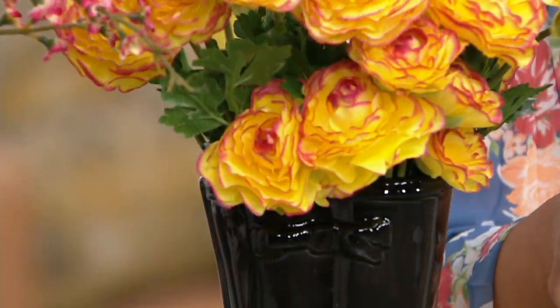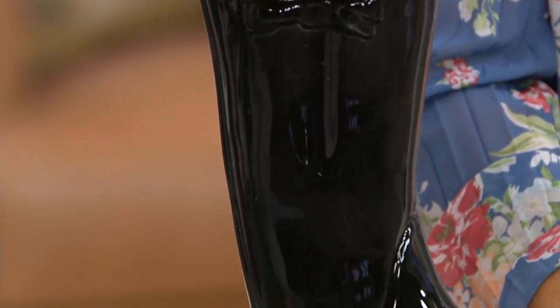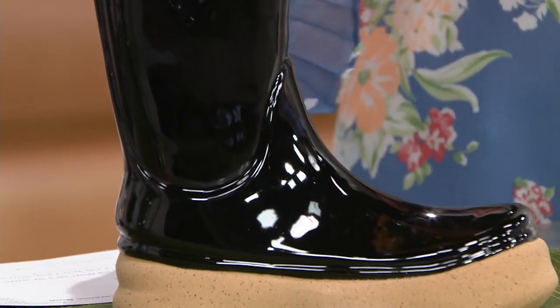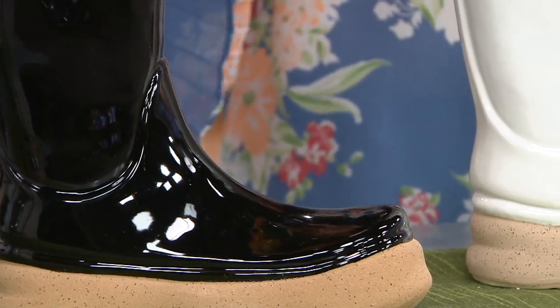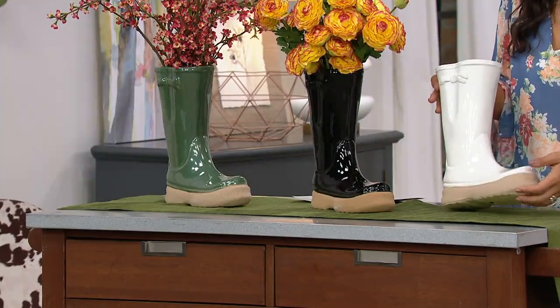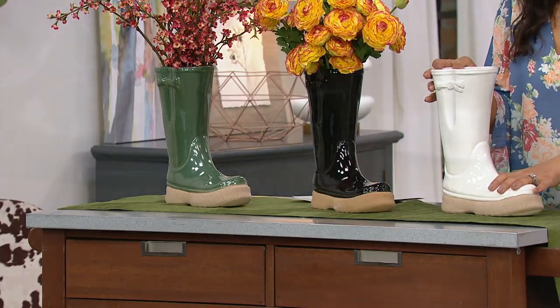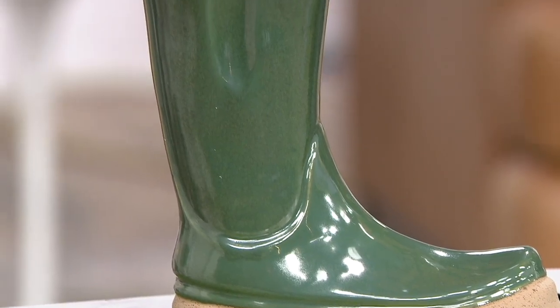And this boot really is too cute to boot! It's H222401. You could use this like a little planter — you could put some faux flowers. You could even put real flowers for sure. The only thing I would say is you're probably not going to be putting dirt in it because there's no way to drain, and if you're planting a live plant you want a way for it to drain.